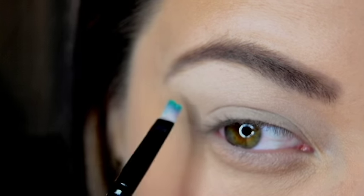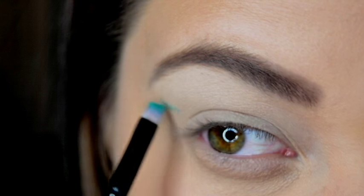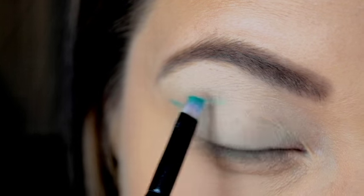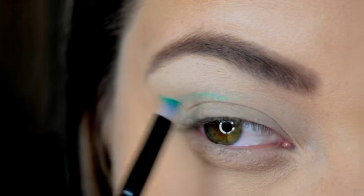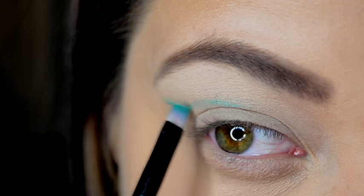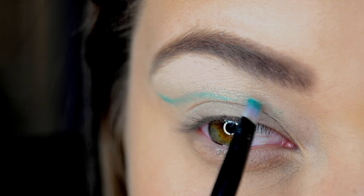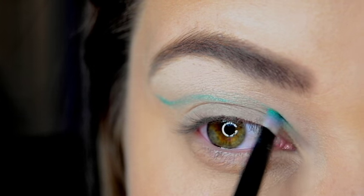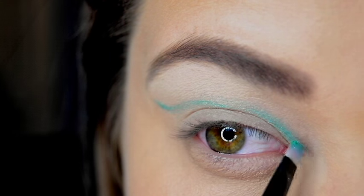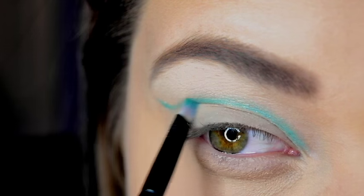Next, from my Manly palette, I am going to take this turquoise color on a small angled liner brush. I am going to start and just draw a line slightly over my crease and go into the inner corner of my eye. Then I am going to take it and just blend that out and work it a little bit more into my crease.